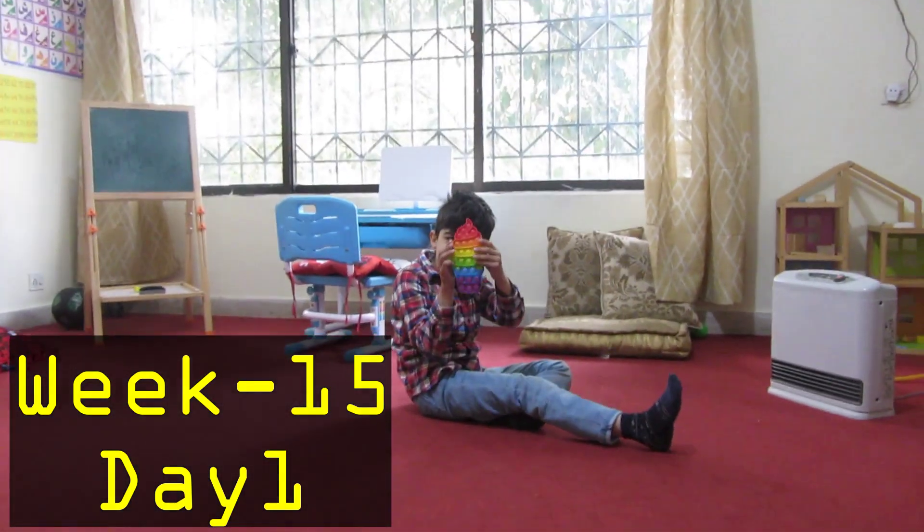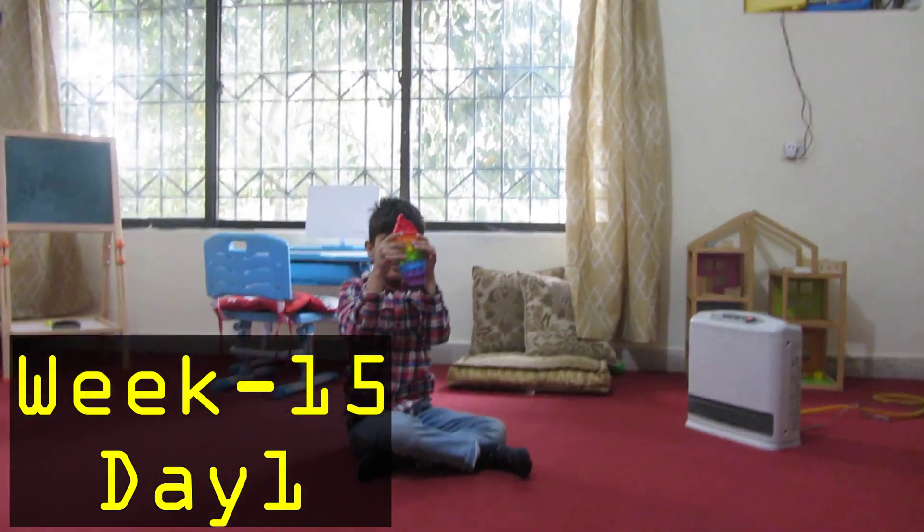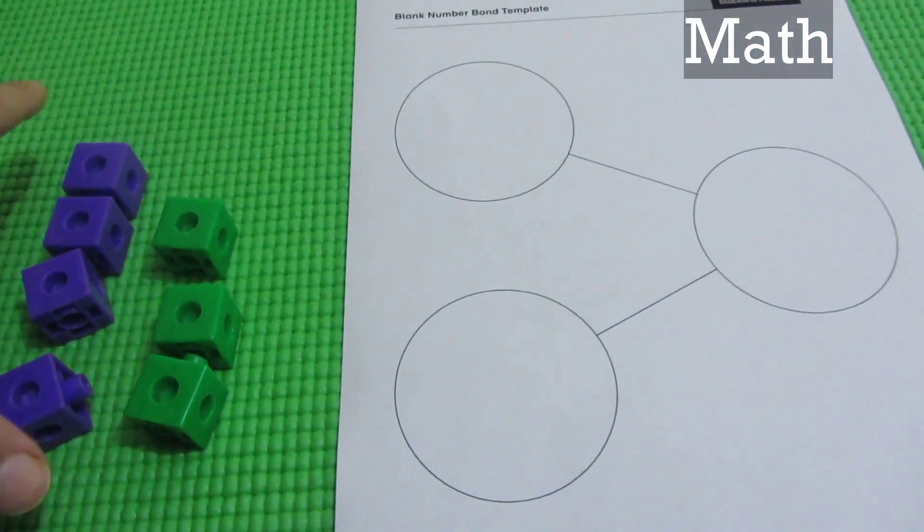Hello friends, welcome back. It is so cold. Anyways, we are going to do Maths today. Maths is number 1. You guys know what we are doing.